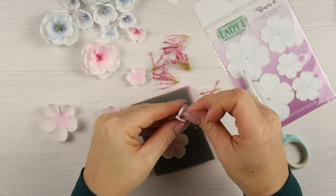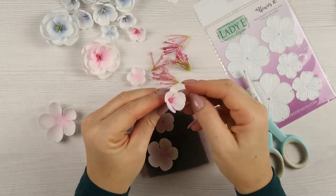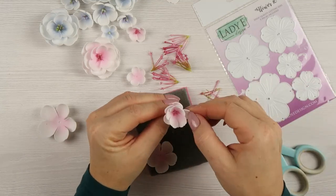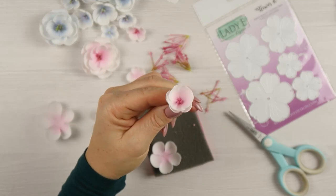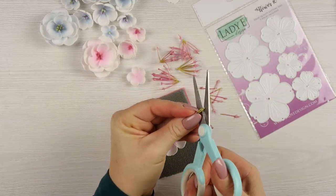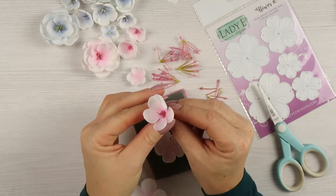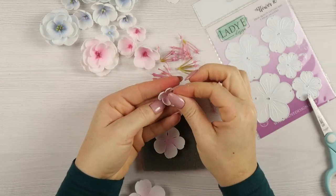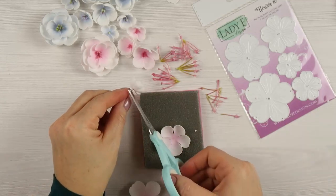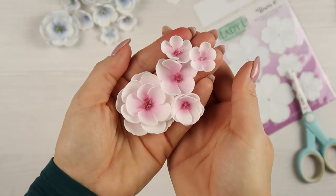If you don't have that set of dies you can use different sets — don't worry. You can create similar flowers with different petal shapes as well, it's not only for five-petal flowers. This technique will work for any size and any amount of petals. Thank you very much for watching — please let me know what you think, will you try it, and if you do please tag me on social media. Thanks for all the comments and all the love below my videos. Have a lovely creative day, bye bye!